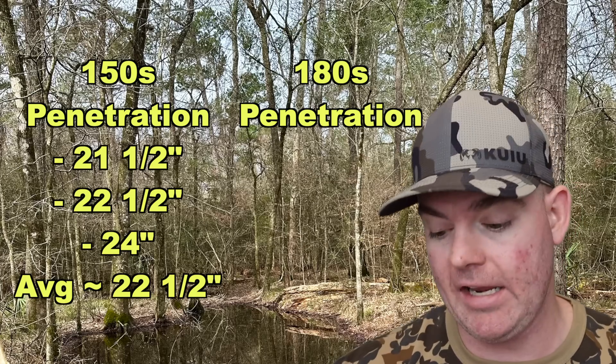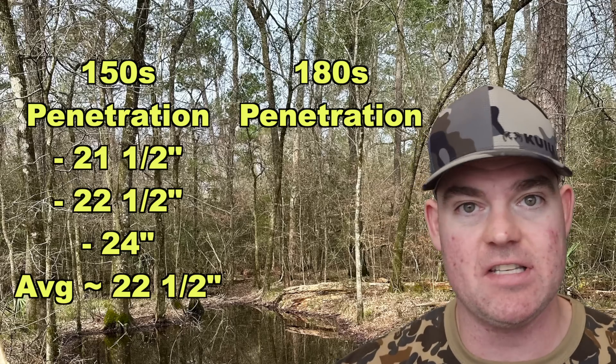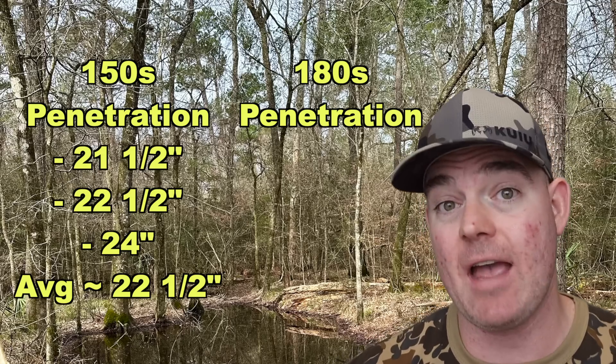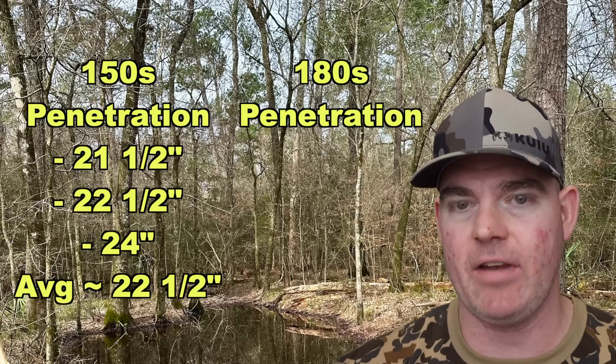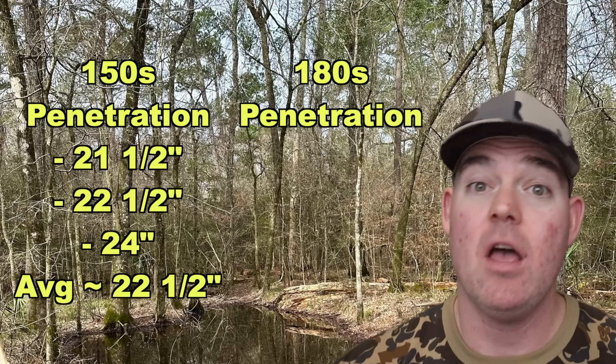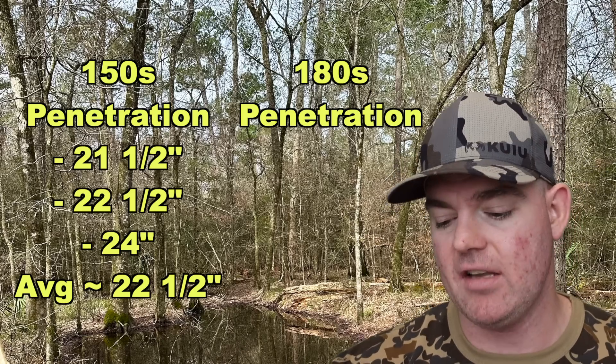On to the 180s — we got a little bit more penetration. It's always good to see that when you go from the lighter bullet to the heavier bullet of a particular type. Same bullet, just heavier — and getting more penetration makes sense, though sometimes it doesn't. Good to see when it does.